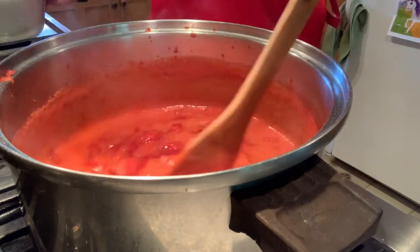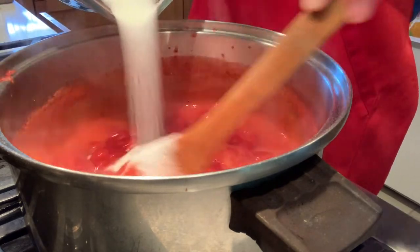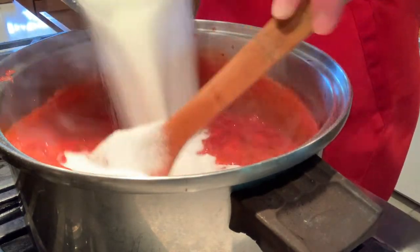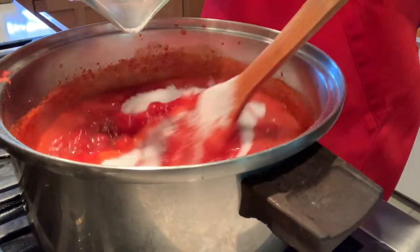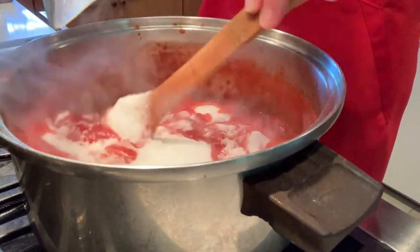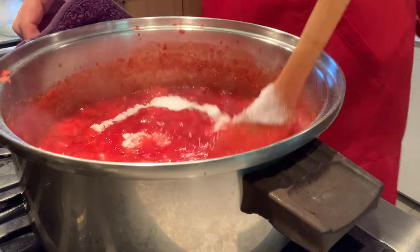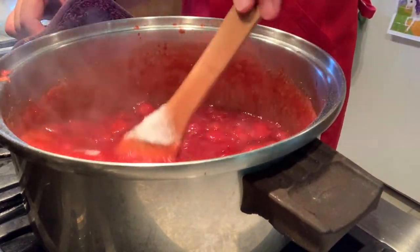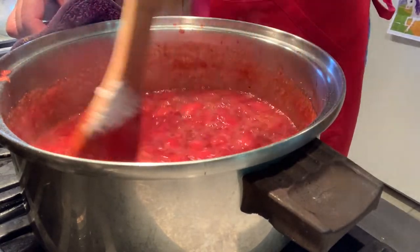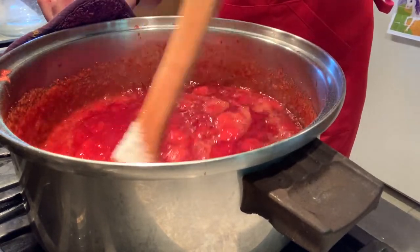A rolling boil means that when I stir, it continues to boil — we don't want a wimpy boil where the bubbles go away when stirred. Now we're ready to add the seven cups of granulated sugar. You're going to want to be stirring as you slowly pour it in. All seven cups are in. Now we need to bring this back to that rolling boil again — one that continues to boil even when stirred.